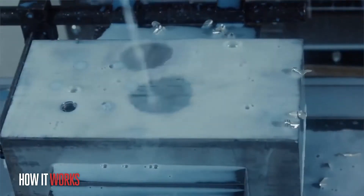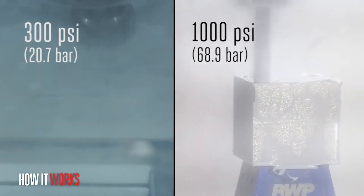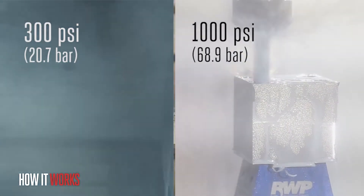The TSC system you get will either be 300 psi (20.7 bar) or 1000 psi (68.9 bar), but that just means the system is capable of these pressures. So how does this information apply to you?